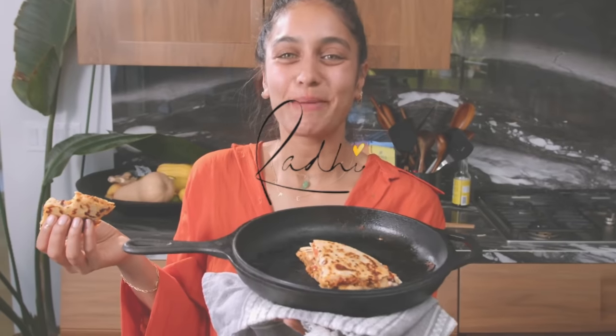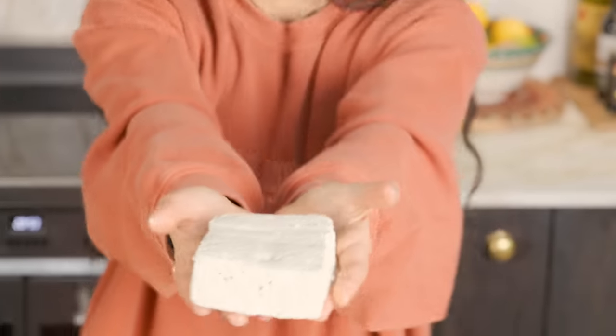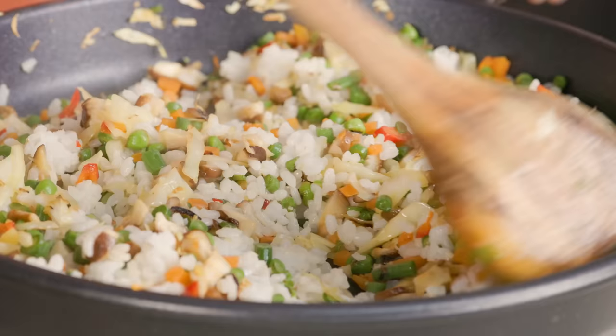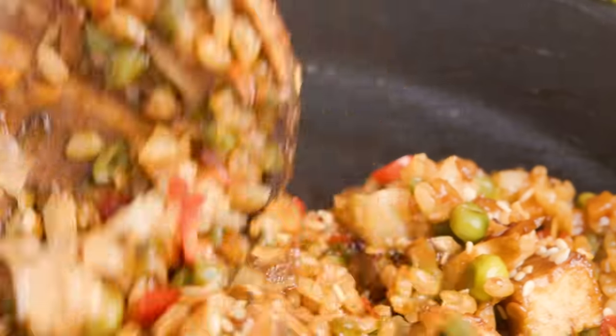Hey everyone! Today we're going to be making sticky veggie stir-fried rice with crispy tofu. This should be a super fast weekday meal. We've got all of our veggies, we've got our rice for carbohydrates, we've got our tofu for protein, and we've got a really yummy sweet and sour sauce to go with it. This meal should not take longer than 30 minutes, so it's perfect for your weekday evening meal where you're running out of time but still want to eat a healthy meal at home.